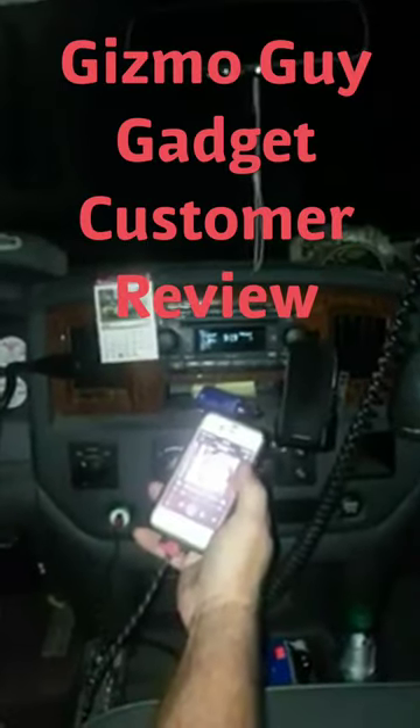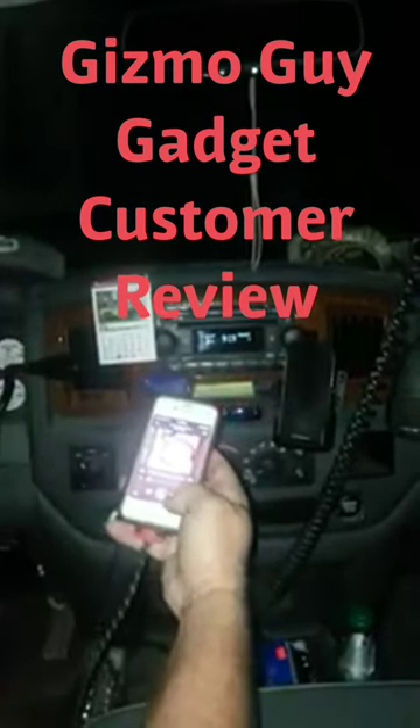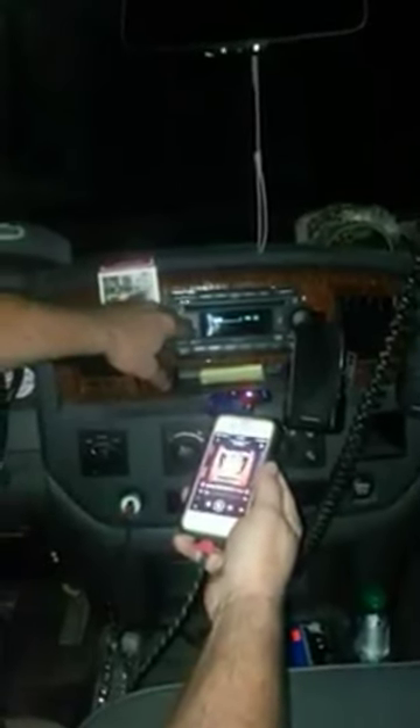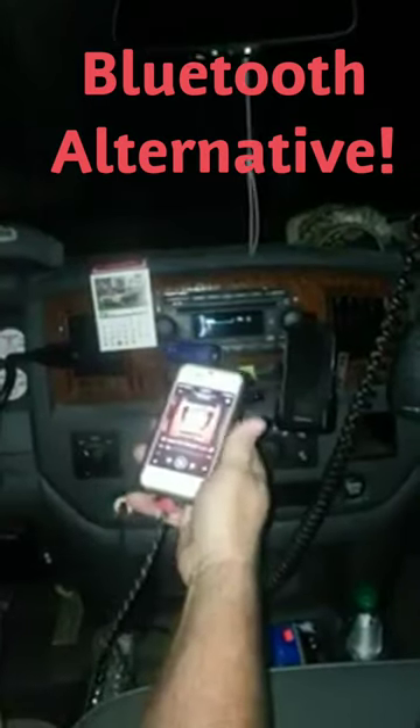Turn it on and hit play, and it's playing my music. Let's go to another, choose another song selection and it goes to it. It's turning my phone, my hands-free device or stereo into a hands-free device. So it does work.